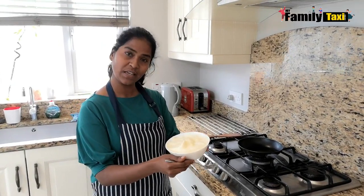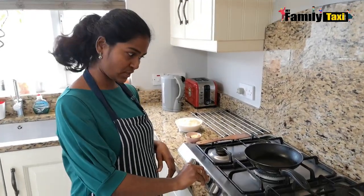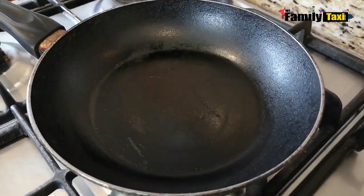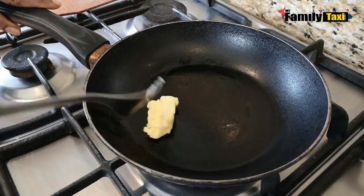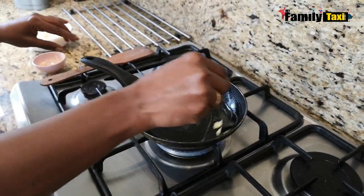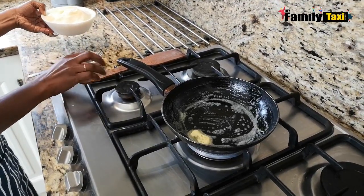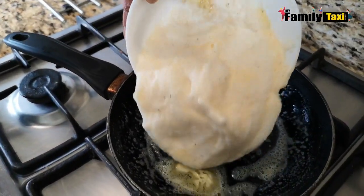The egg mixture is ready and I'm going to show you how exactly the fluffy omelette is made. I'm turning on the stove — I have a small pan here. I'm going to put in some butter just to grease the pan all around.